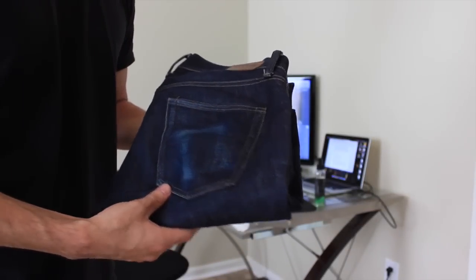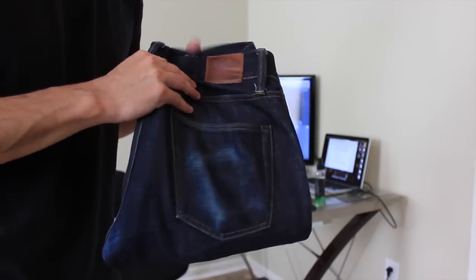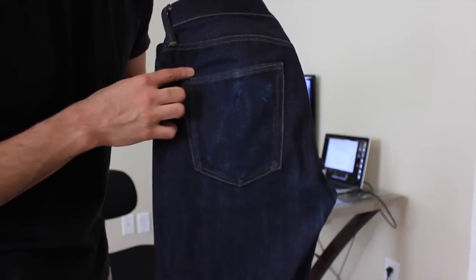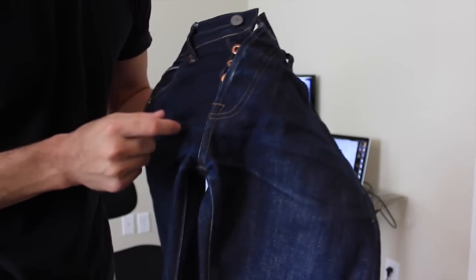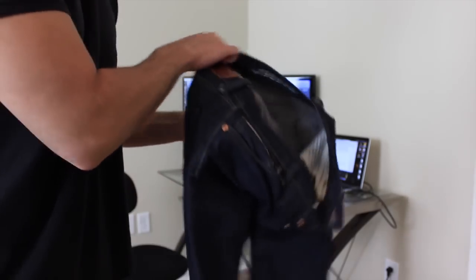Real quick, before we throw these in the shower, I want to show you guys the fades that have accumulated over the years. That's my wallet fade — that's probably my favorite fade of them all. Definitely looks good. On the back on the other side, we'll show my phone fade. It's a light fade, but I think it still looks good, with a few more wears I think it'll come in quite nicely. I don't always throw my phone back there, but it looks good to me. Some whiskering up in the front. I really like some fades on the buttons — again, very light fades. I don't wear them too often. It's hard to wear them in the summer because it gets really hot. And then some honeycomb action in the back. I never really noticed those until now, but very light — still looks good to me.